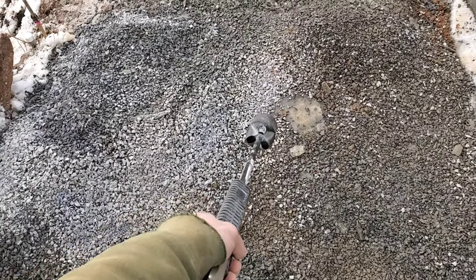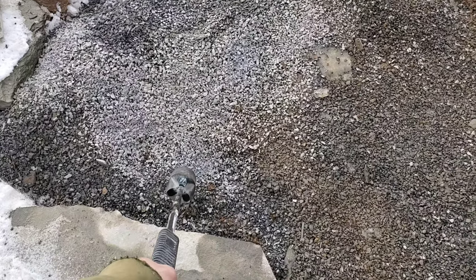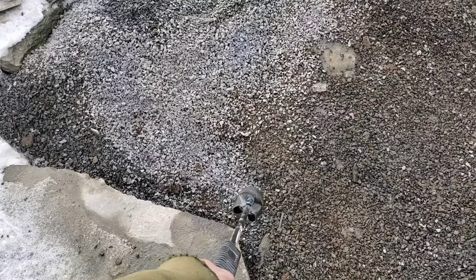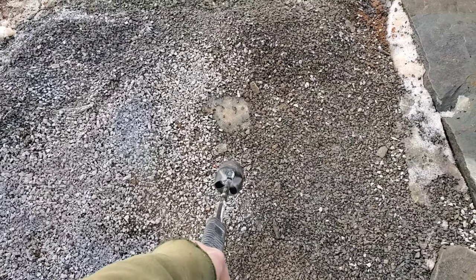The other thing that's really cool — and I'm not sure if you can see this — but as I'm going, I'm basically taking the moisture right out of the stones and you can see them changing colors. So you pretty much know at that point they're good to go and you can move them around no problem.